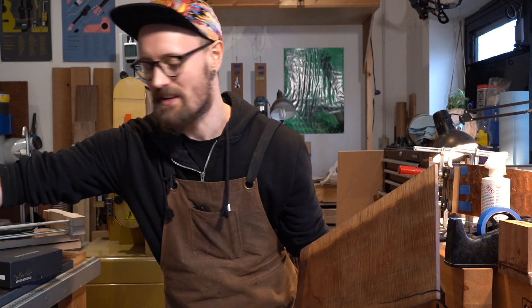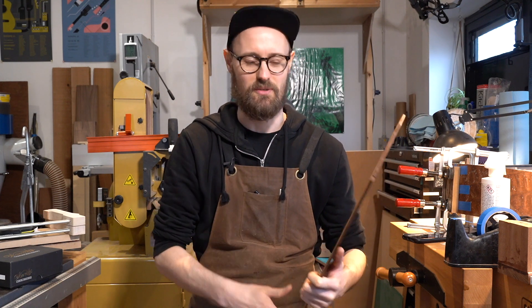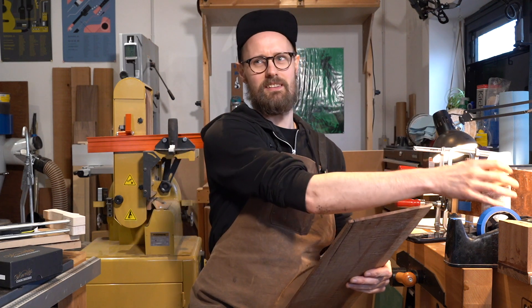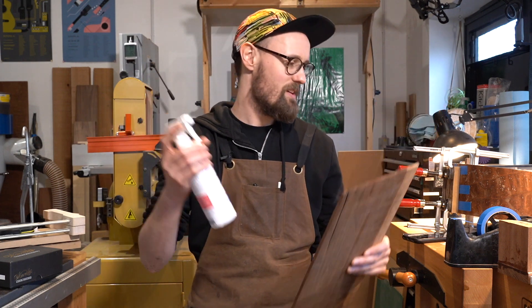I think this might even be a sister set to one that I saw Ry Bear posting about just the other day — our Australian friend.